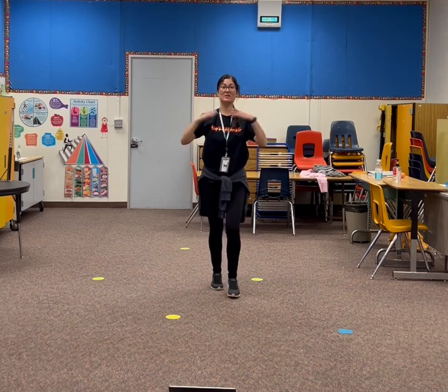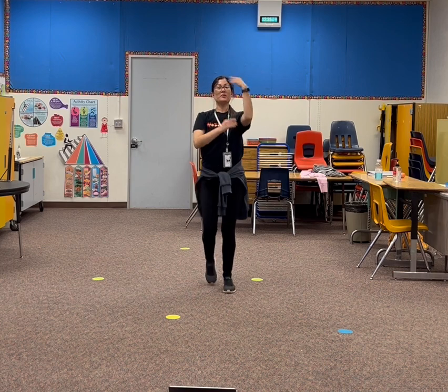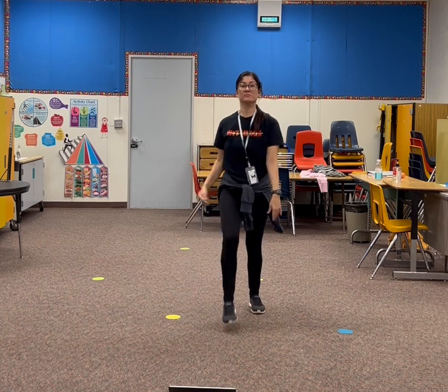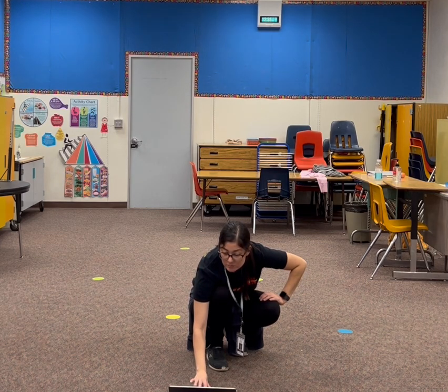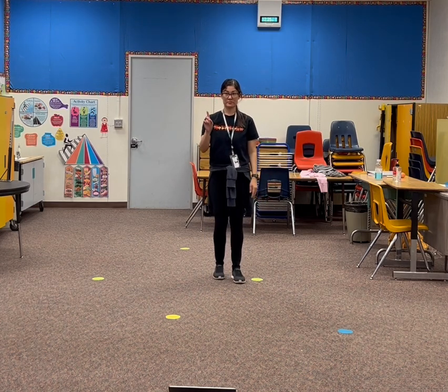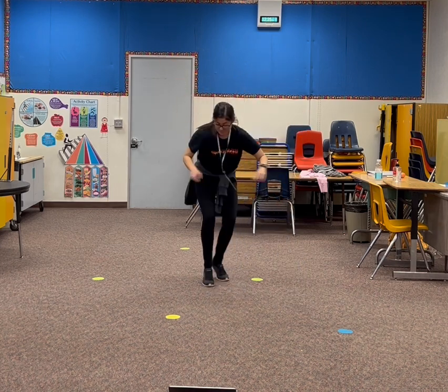6, 7, 8. 1, 2, 3. Bow. Arm. One time. Low round. Disco. 1, 2, 3, 4, 5, 6, 7, 8.